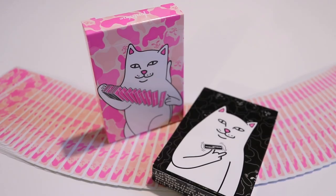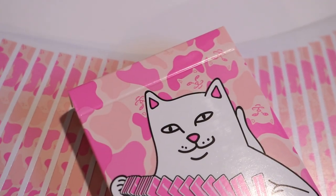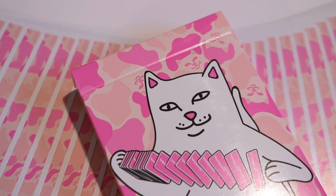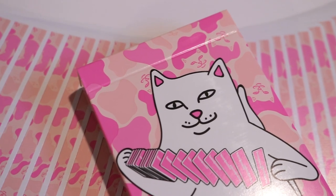The V2 Ice Cream Rip N Dip playing cards by the powerhouse Fontaine Playing Cards is the newest deck release in the juggernaut lineup they've released this past year. Fontaine teamed up with Rip N Dip clothing about a little over a year ago with their first deck in this series — the Camo Edition.